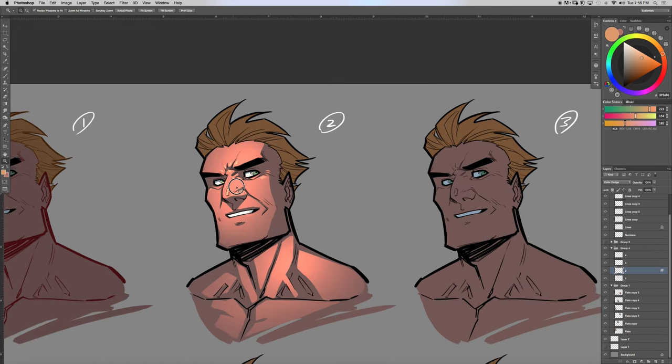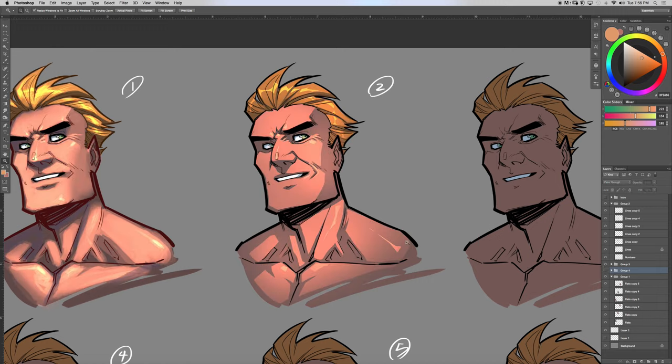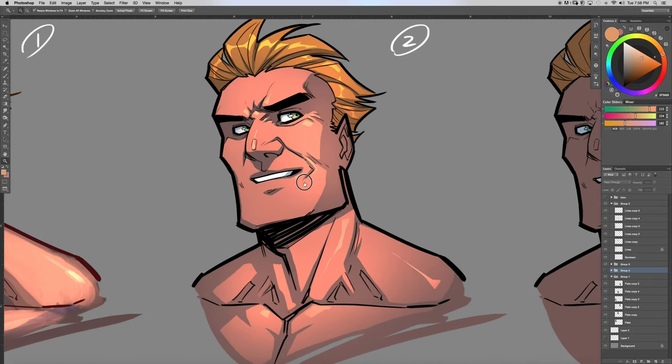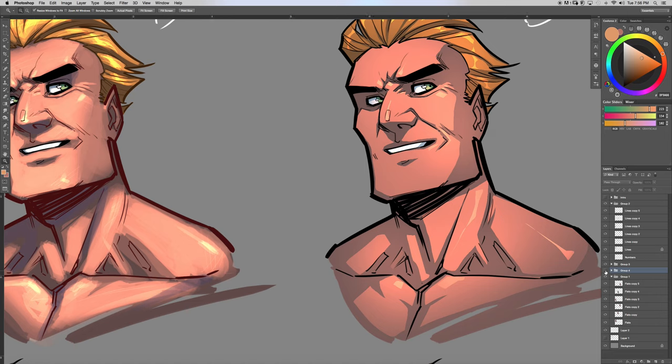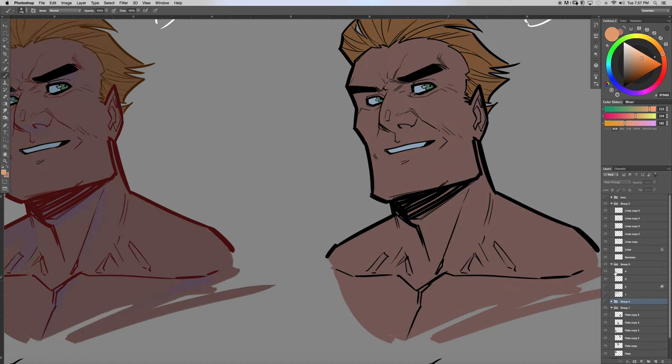I actually did some colors on these faces prior to this, so I'm going to turn this off and show you guys the difference in results. Here's the cut style I did beforehand, and then this is a more brushy style. I used the same type of layers — let me show you what I did.